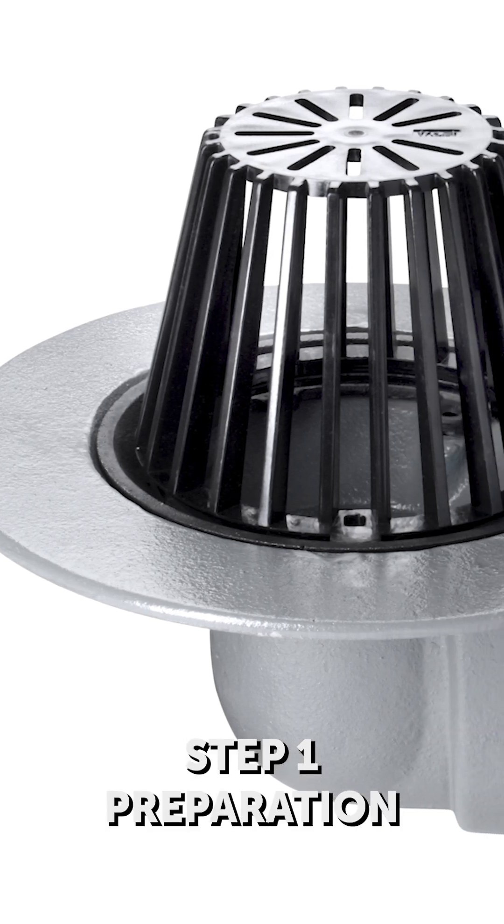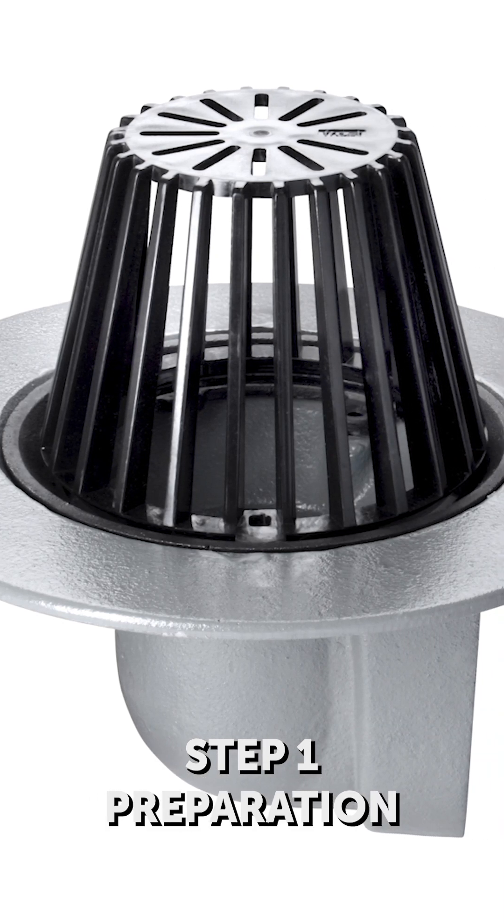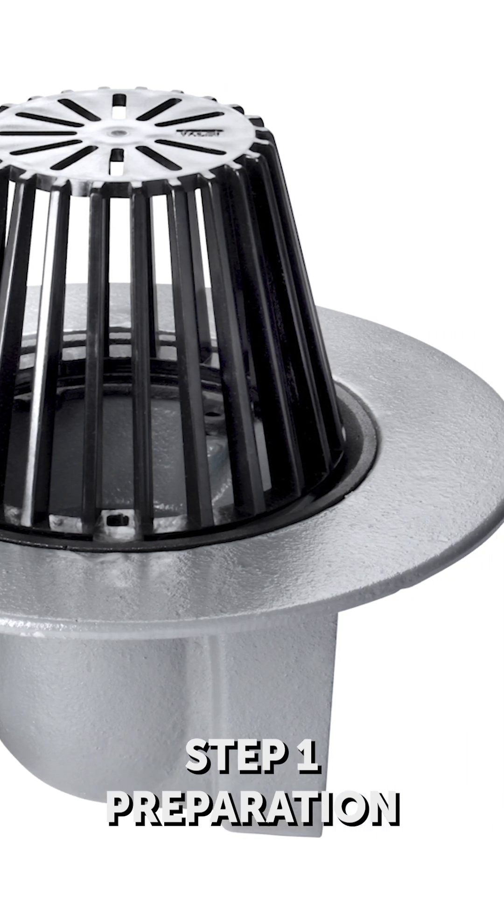Step 1: Preparation. Try or assemble the components before installation to double-check compatibility and make sure you are familiar with the product.